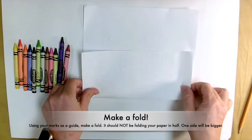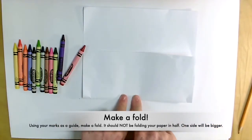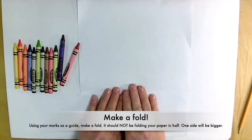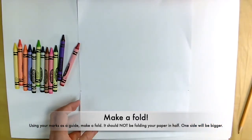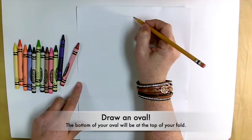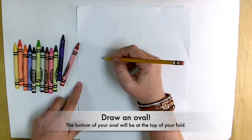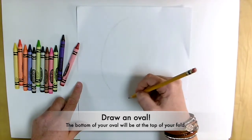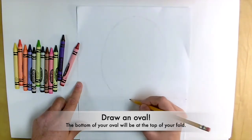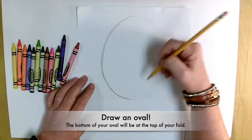Now, to fold things, I usually like to start in the center, and then work your way out and put it right on those marks that you just made. Now we're going to make an oval, because we're going to make our self-portrait. You're going to make a nice shape, and you want to have the bottom of your oval go all the way down to where the top of the fold is.